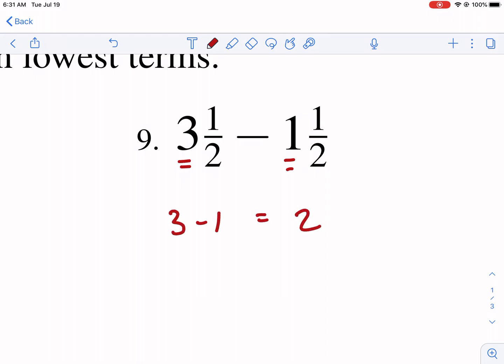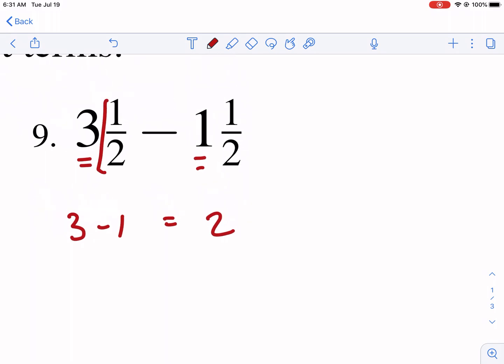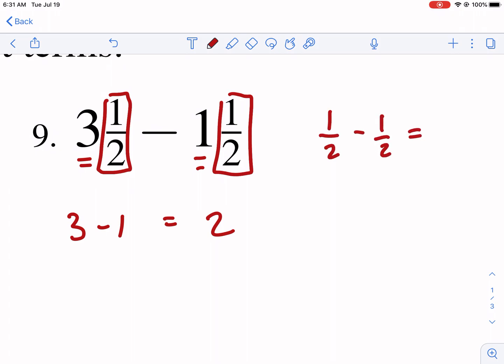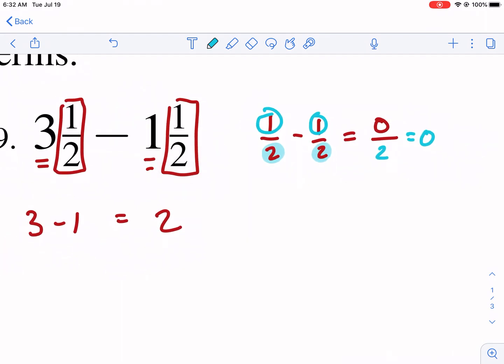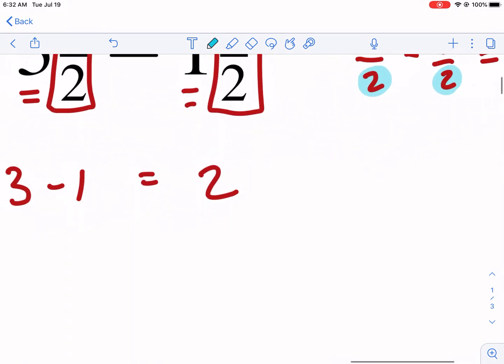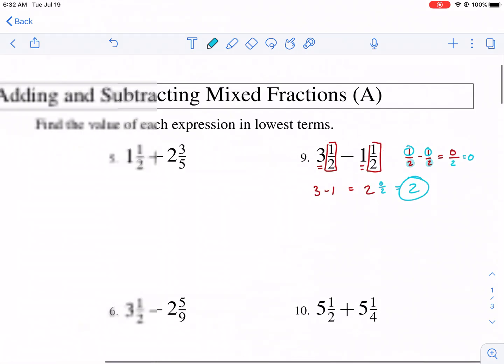Three minus one gives us two whole units. Then I also have to account for the fraction component: one half minus one half. With a common denominator, I keep the denominator the same and just subtract the numerators — one minus one gives zero, so zero over two is just zero. No fractions left over, so the answer is just two. That's a good introductory problem.